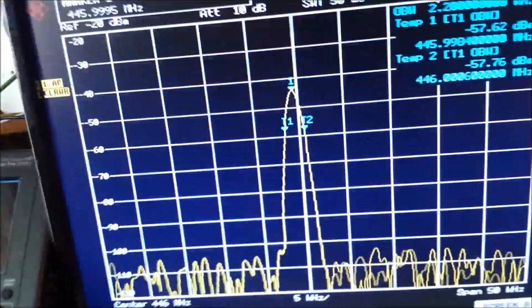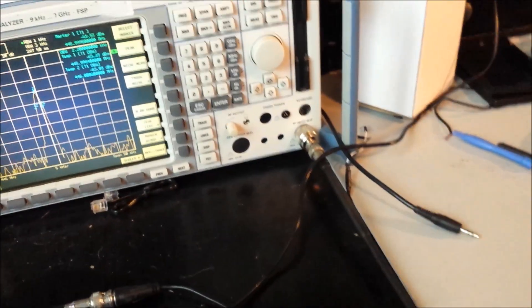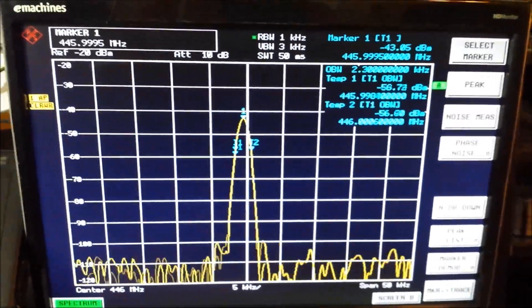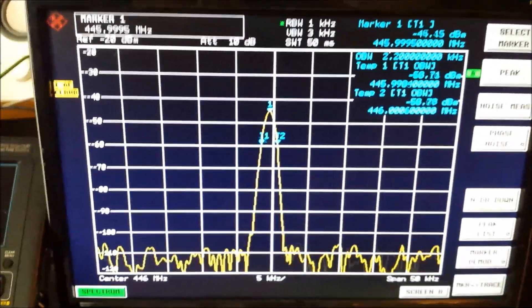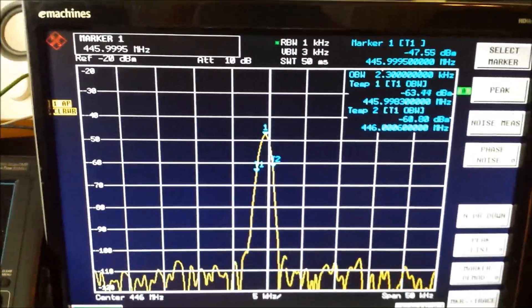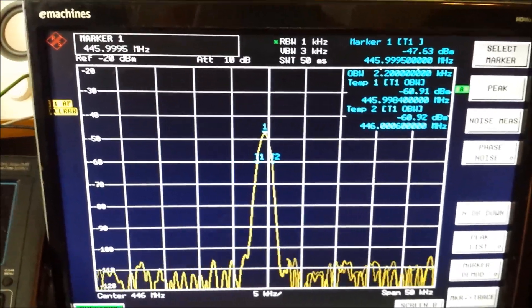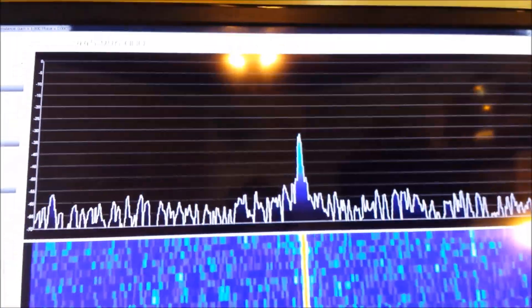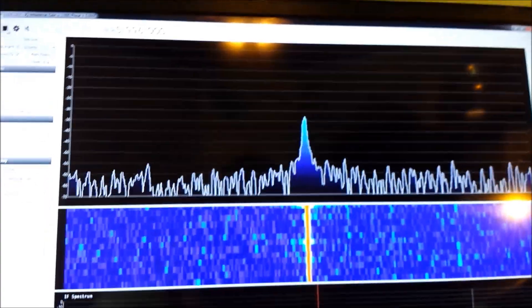I'm also running my spectrum analyzer with a small antenna — it's actually an old VHF antenna, but as long as I keep using the same antenna that should be fine. I've got just an antenna on it and it's hooked up to this display here so you can see a little easier. Marker one shows a peak right now on the spectrum analyzer of negative 47 dB.